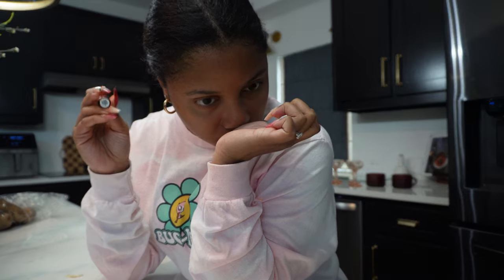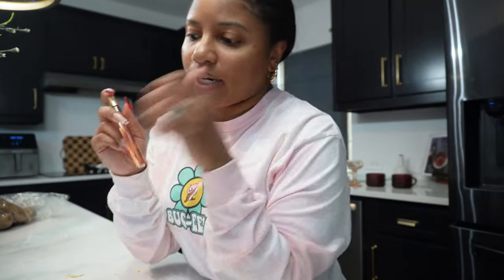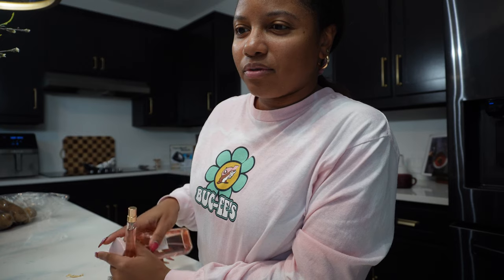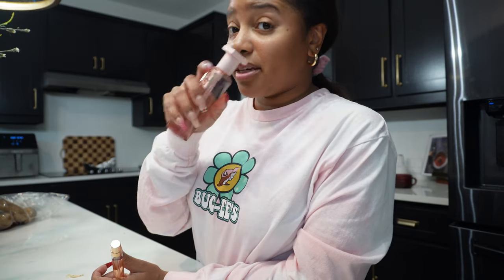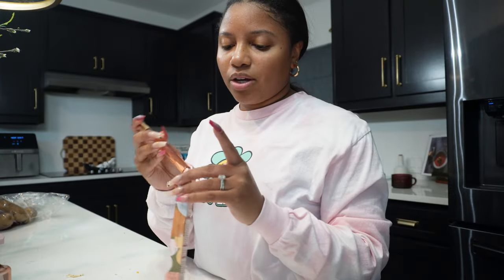Coffee Cloud is more of my date night type of vibe. Flower Bed is also a date night scent. Both are kind of sexy. I'm going to tell y'all which ones I feel like I can wear more on a day-to-day basis versus a date night — just so we can see the vibe.